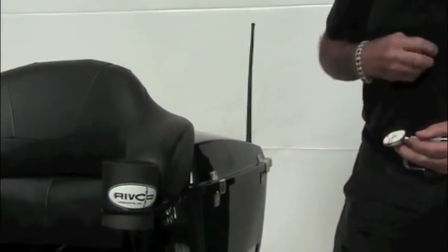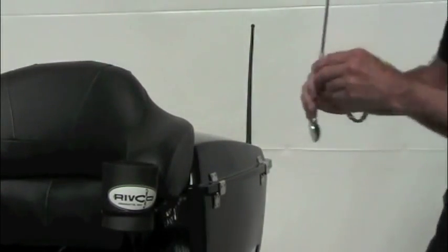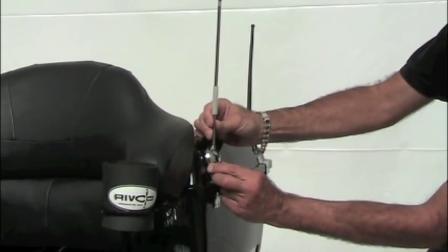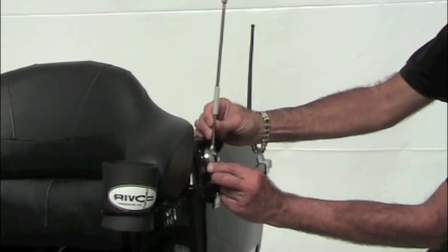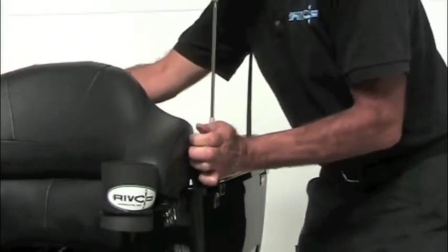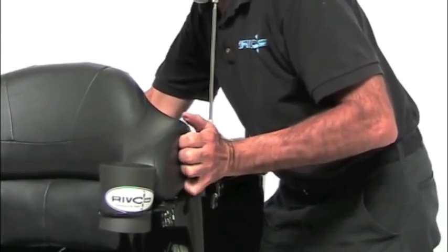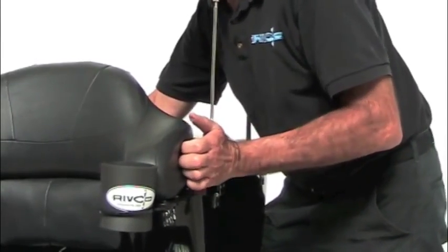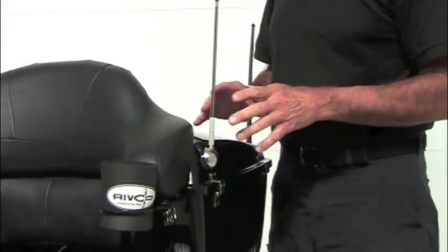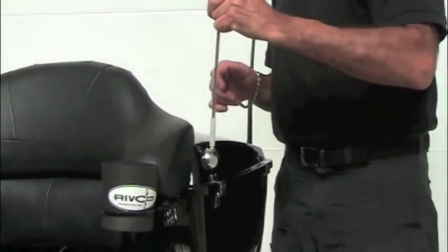The next step: peel your double-face tape from the backing. You're going to have to get your fingers on that. Carefully, again, select the location you want and eyeball it carefully. Put that in place — you're going to get one shot to do this, so do it right. Simply press it in place, pressing firmly for probably fifteen to twenty seconds, to make sure you have good contact with all of that double-face tape. Once that's in place, it typically takes about a half an hour to make a good solid, permanent bond. But you can see right now, it doesn't want to go anywhere — that's on there pretty darn good.